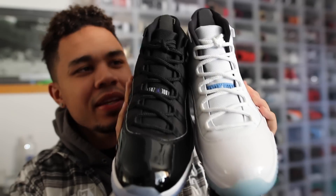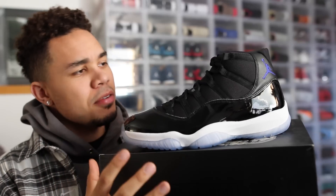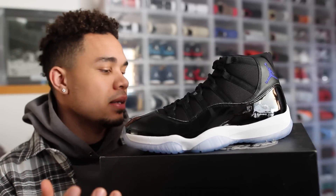So yeah, first thoughts: this shoe is $220, the usual. It's gonna be a hot seller. It's dope, it's very nice in hand. I have no complaints — there's no glue stains, no major flaws. It just looks like a perfectly executed shoe. There you guys have it, I'd love to hear what you have to say about it.